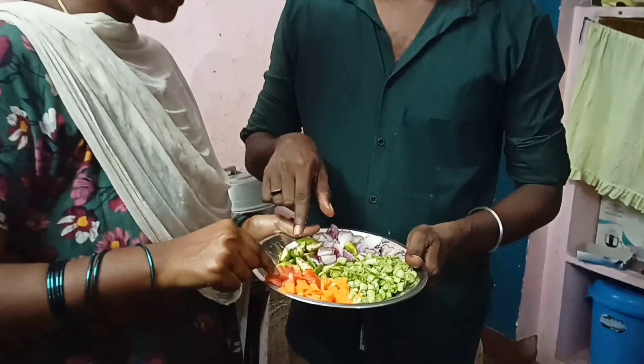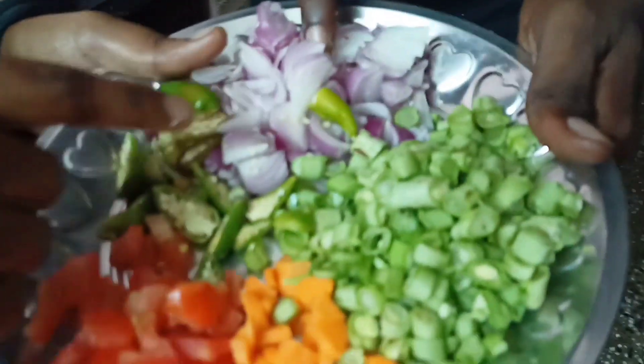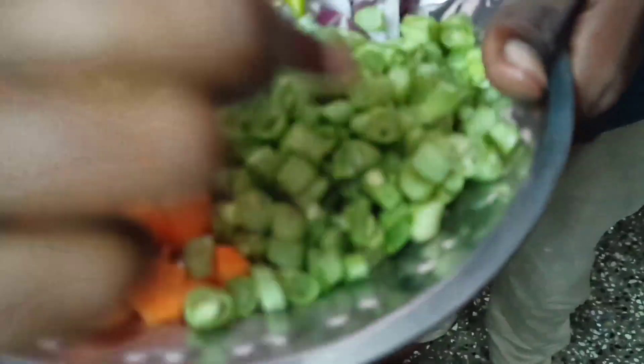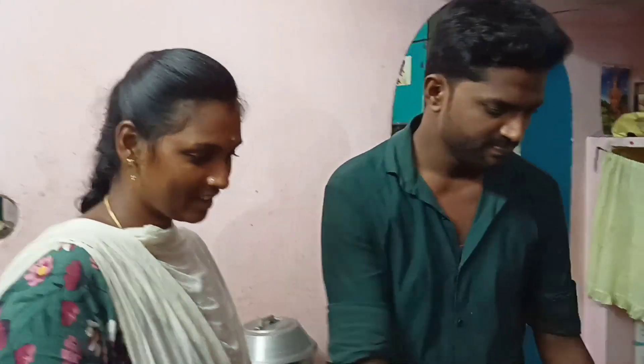What are you doing? Vengayam (onion), Takkali (tomato), Pachamolaga (green chili), Carrot, Beans — we are ready for this. We are going to use these in our dish.